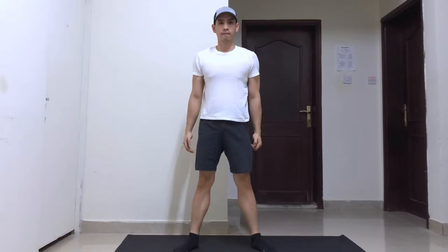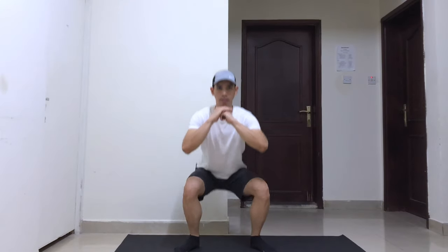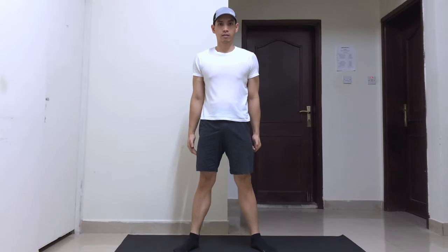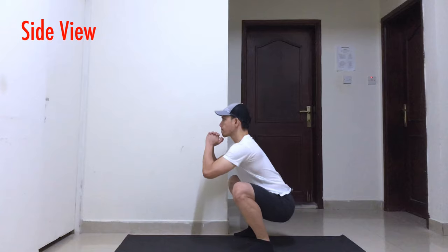Flex your core and drive your knees outwards. Once you reach your desired depth, squat back up. Breathe in as you go down and breathe out as you stand back up. Do eight reps of this exercise in three sets.